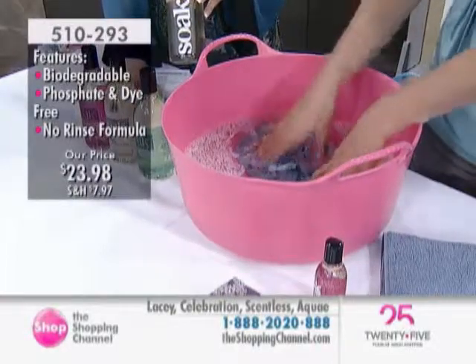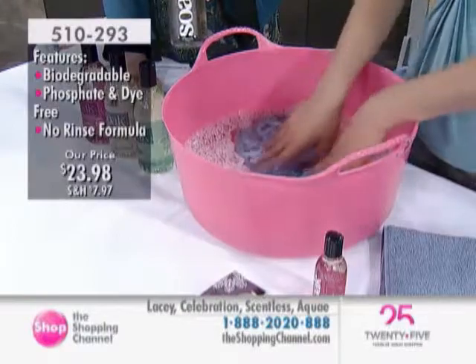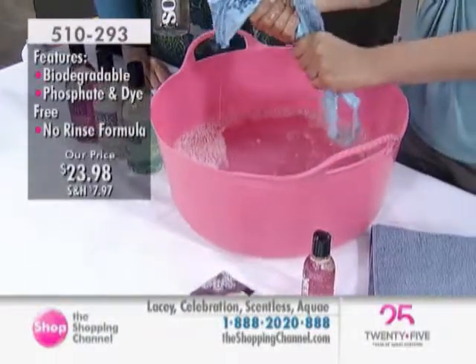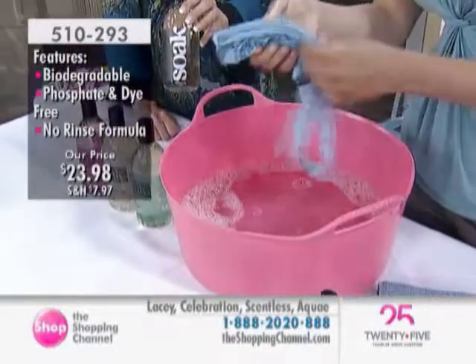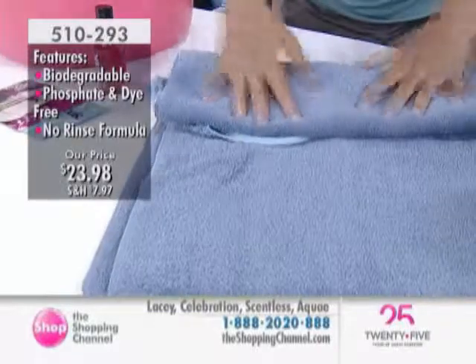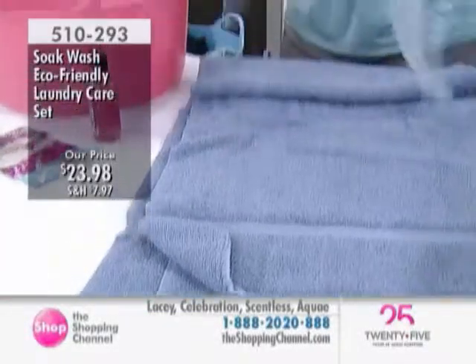We're going to pretend that we've chatted for 15-20 minutes and it's been soaking. Go do the dishes, go take a shower, go have dinner - let it soak. Come back, we're going to take it out and gently squeeze the water out. The benefit is things are gentle and we want to take care of our garments. We're going to put it in a towel, roll it to dry, and then hang it. That's it.